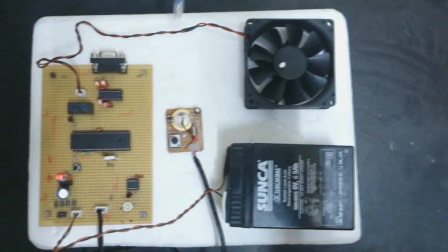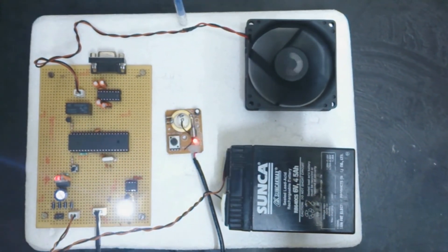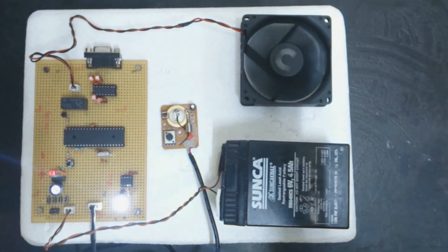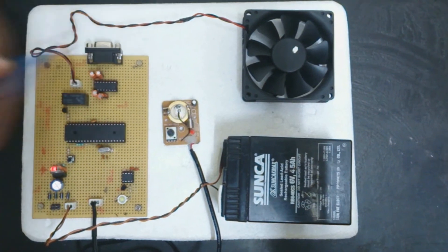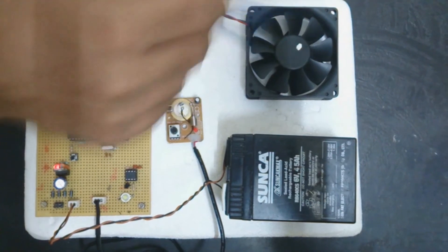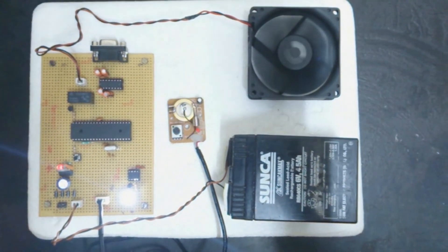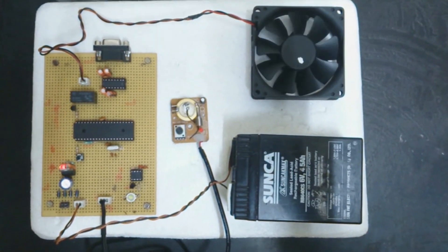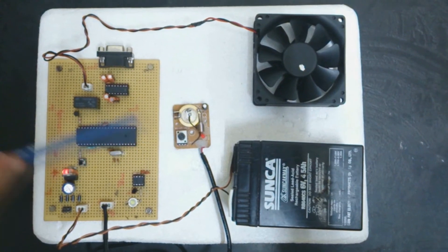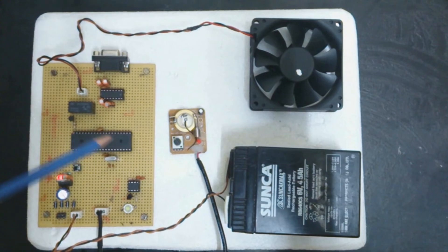Now we see the output. When I tap the board, the vibration is sensed by the sensor and we get an output. The output of the circuit is divided into two parts: one for a low load connected to an LED, and one giving a 12V output connected through a relay to the output device. The sensitivity and range for which the sensor can detect vibration can be changed by varying the potentiometer.